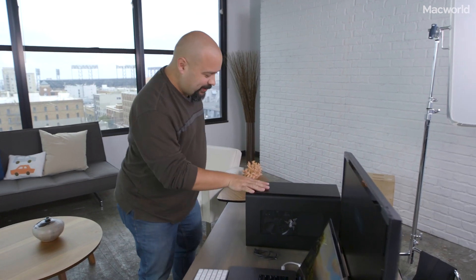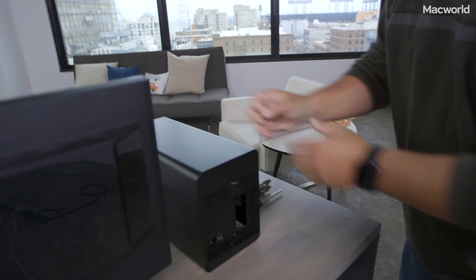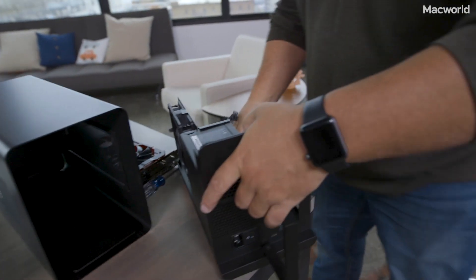It's so easy. Generally when I've seen other external graphics processing units they're really difficult — you've got to do all this unscrewing. But look at this, that's all you've got to do. You just simply pull that out.